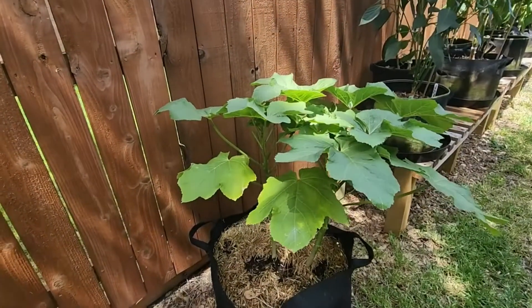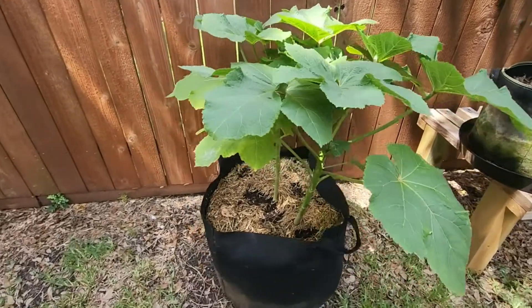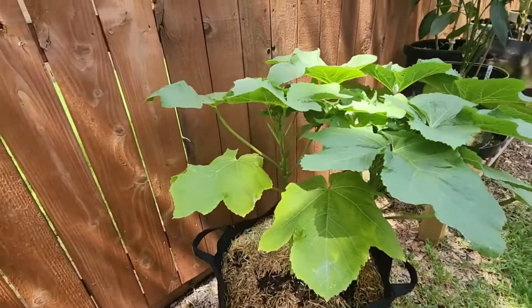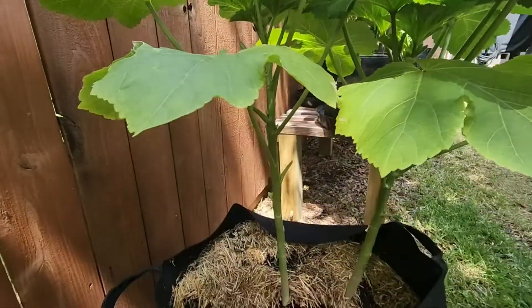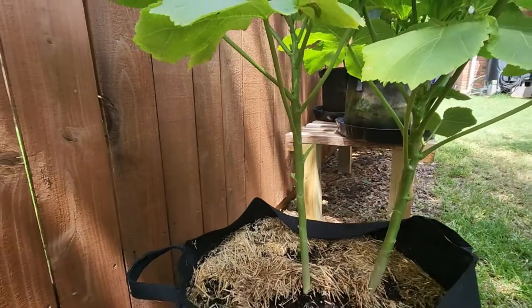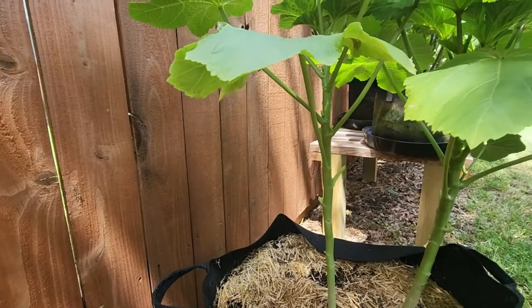Here's my okra plant — I actually got two plants in this 20-gallon grow bag. I'm going to see how this works. I've grown okra in grow bags before, but not two in a bag, so we're going to see how this works.